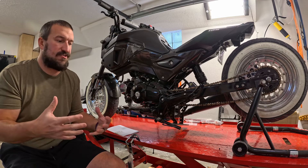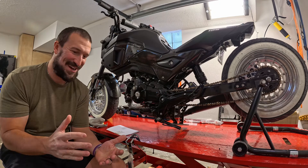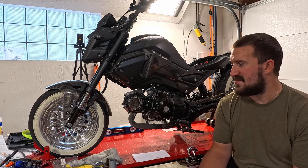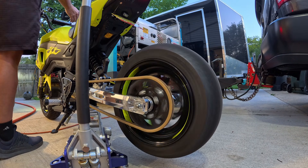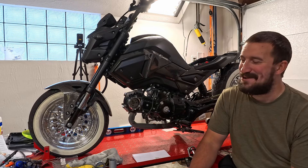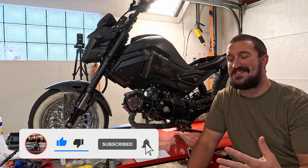Any of you guys that have ridden electric know it really just boils down to range anxiety. When you get to a certain point you're like, alright, I need to go back — and if I can take that out of my mind, no brainer. I initially stayed away from hub builds largely because I like the sound and feedback of having the motor and chain all working together. But everyone and their mom has been telling me to do a hub build, so I figured why not — something different.